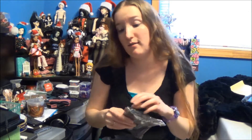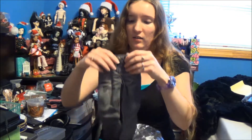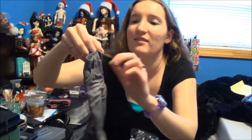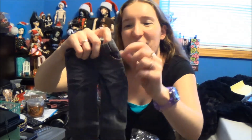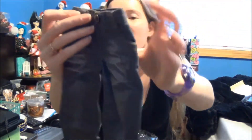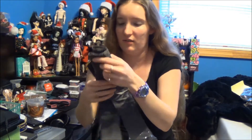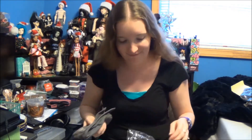There's more jeans. These are SD size — they've got kind of a fade and wrinkles going on. Once again, real pockets. They look really realistic. I don't have a doll for this either, so I won't try them on — sorry.